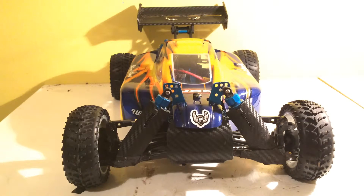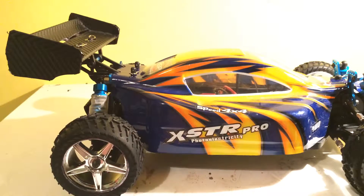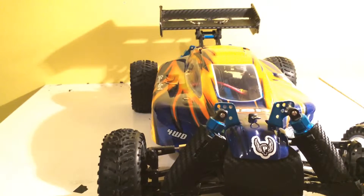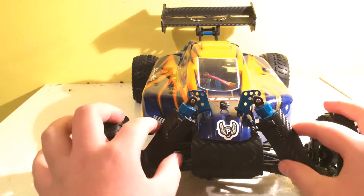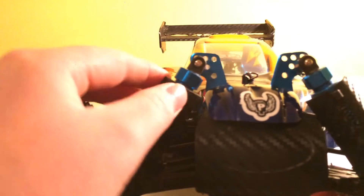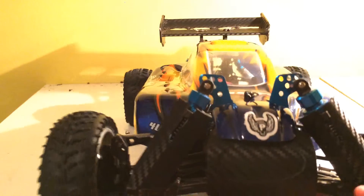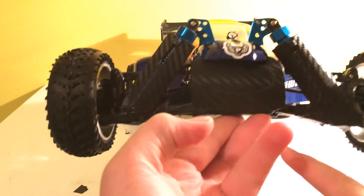Hey guys, welcome to Asky Racing. Today we are reviewing the HSP Extra Buggy Pro. I've driven this a couple of times on stones. As you can probably tell, I've put these shock protectors around the shocks and made them look nice by putting on carbon fiber wrap.